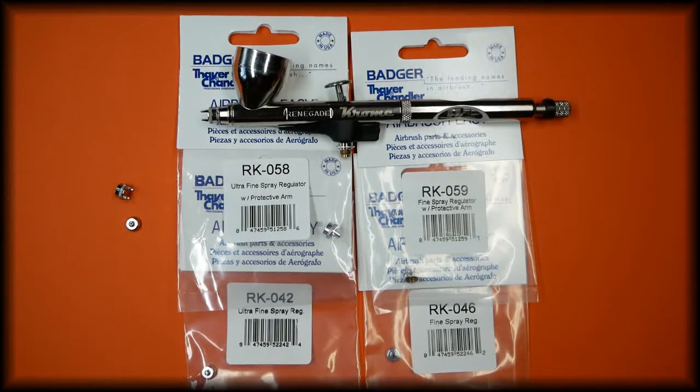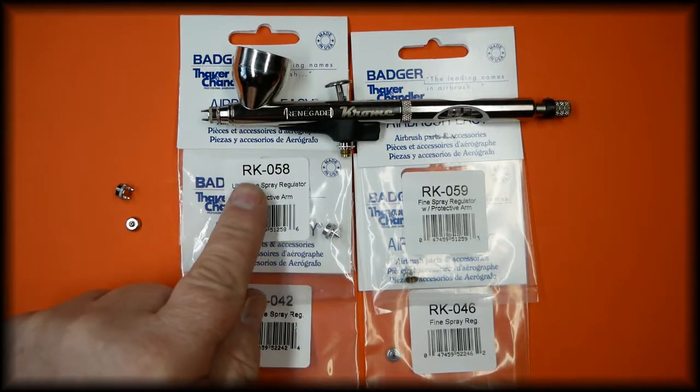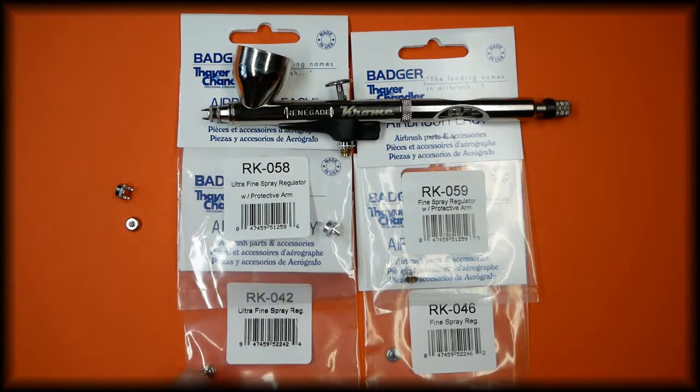In this video we're going to be talking about the Badger Chrome spray regulators. There are two spray regulators for the Chrome: the ultrafine and the fine. The ultrafine spray regulator with the protective arms is part number RK-058.